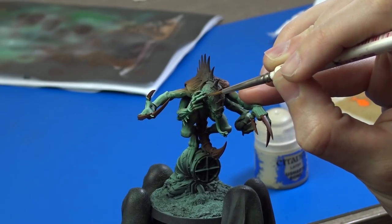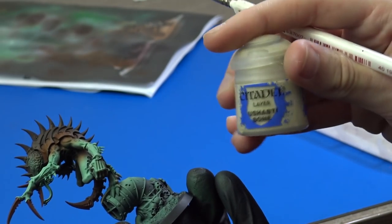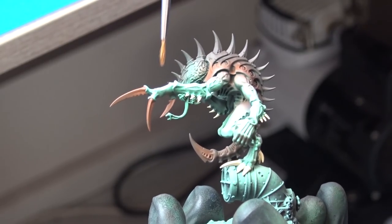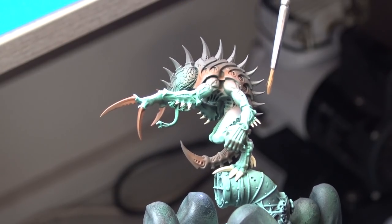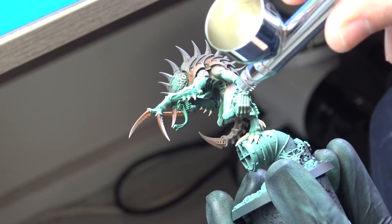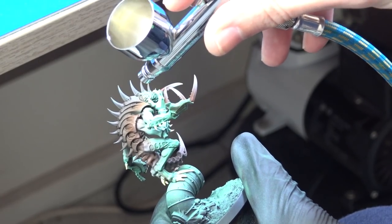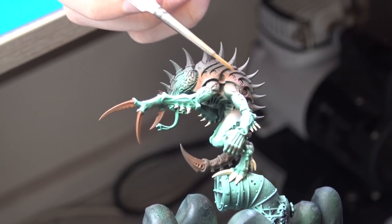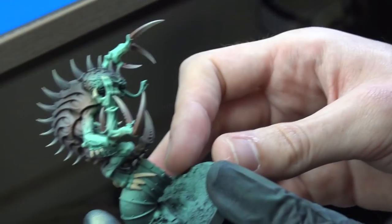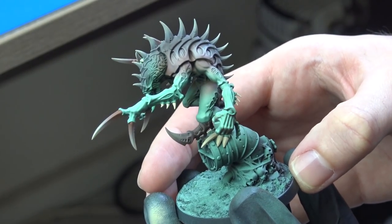Then I painted all the nails on the second pair of his hands and also his feet using Ushabti Bone from Citadel. Continuing with the same color I painted the edges of his talons and the edges of his spikes on the back area. I wanted a smooth transition for this, so I ended up using the airbrush. I also wanted to add a little highlight to his back from this direction. I applied 2-3 coats, because Ushabti Bone can be a tricky paint to work with in an airbrush — it can look grey if you only apply it in one layer.